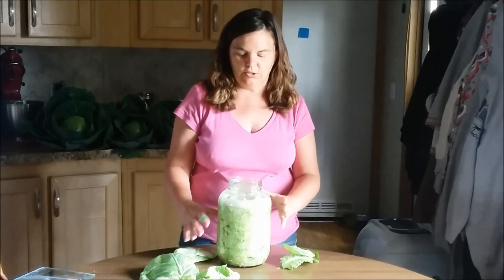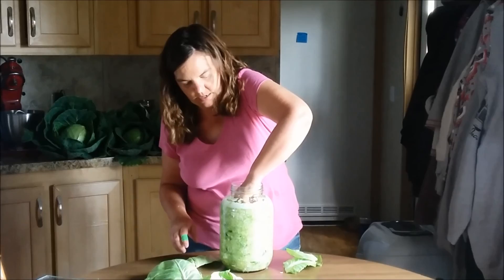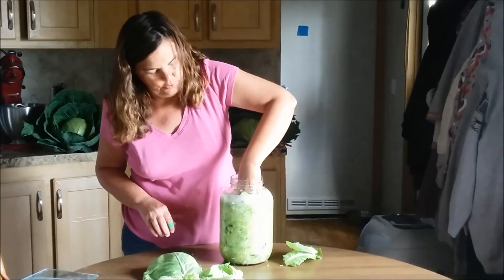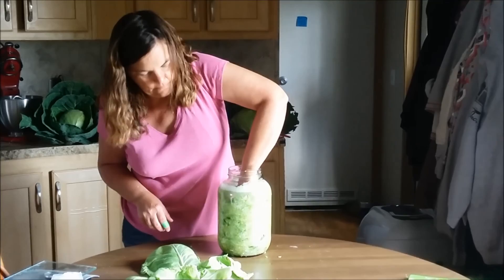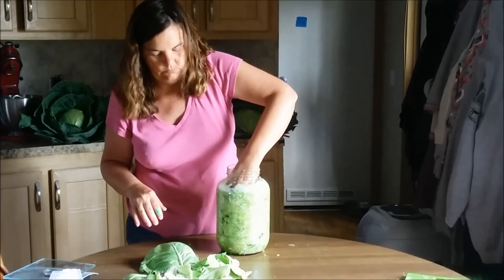Once you get your jar filled with cabbage, then the next step will be to take the leaves that you set aside and cover the top. You want to push them down so the juice goes over them, and you want to cover the whole entire top of it. Get them pushed down good. I really like to add a lot of layers of these because that way it keeps the sauerkraut pushed down. And then when we go to eat it, I will just pull these out and discard them.